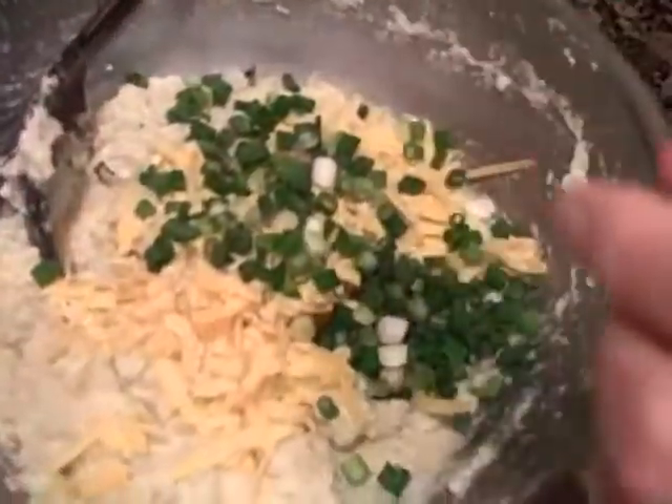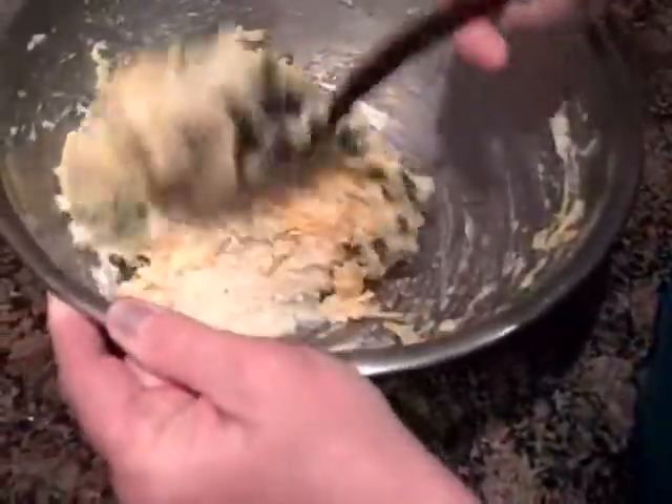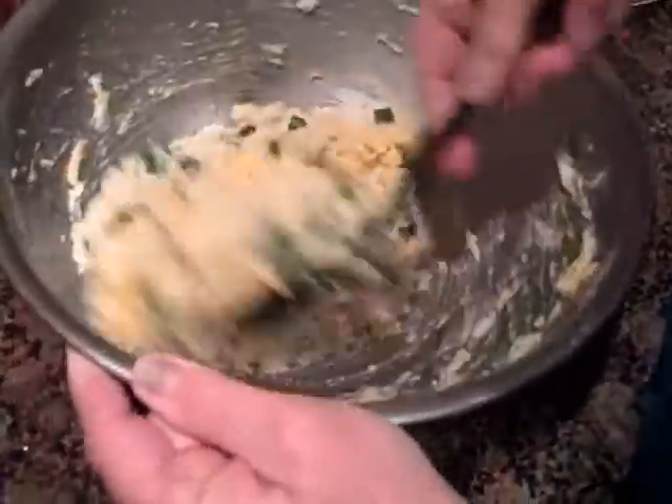You could also add dill to this, but today we're just going to add the green onion and the cheese. You just want to mix this up until you've got your cheese all mixed in.